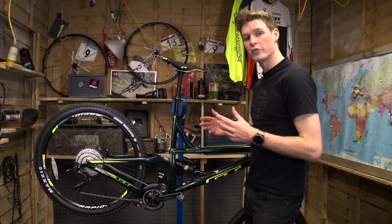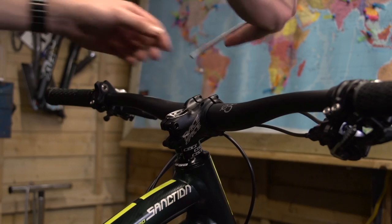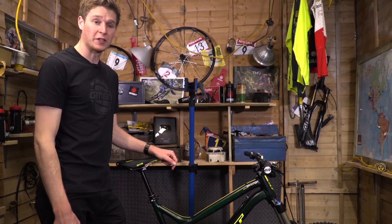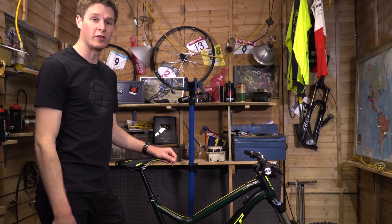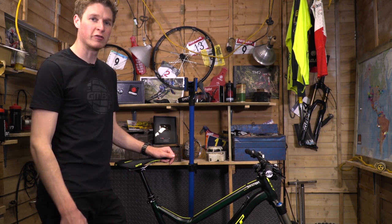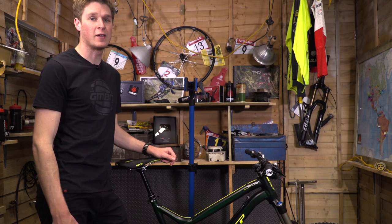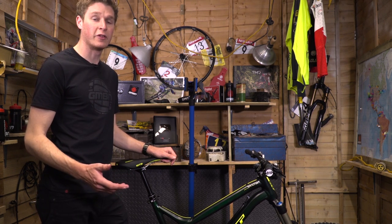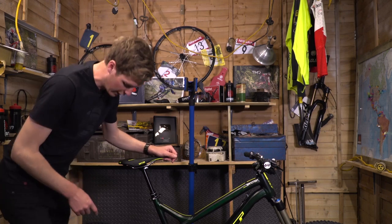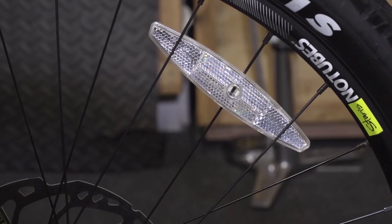We've now got everything checked over — the gears and brakes are adjusted. We're just going to lift it down and finalize the cockpit. The bike's built out of its box and I can't wait to go and ride it. However, a quick disclaimer: if you aren't that confident with the tools, I'd recommend taking it to your local bike shop — they'll be able to advise and build it for you thoroughly. And whilst we're on safety, I've left my reflectors on for maximum coolness.